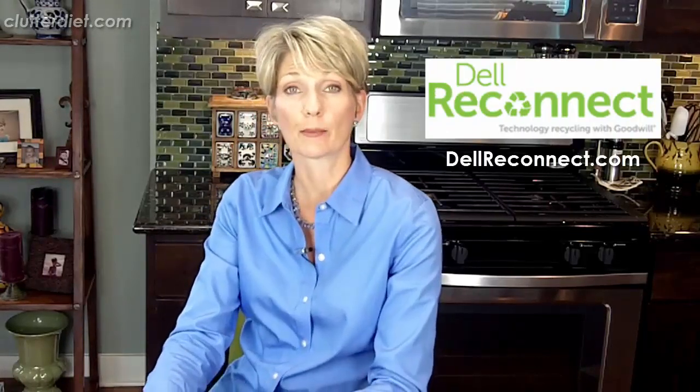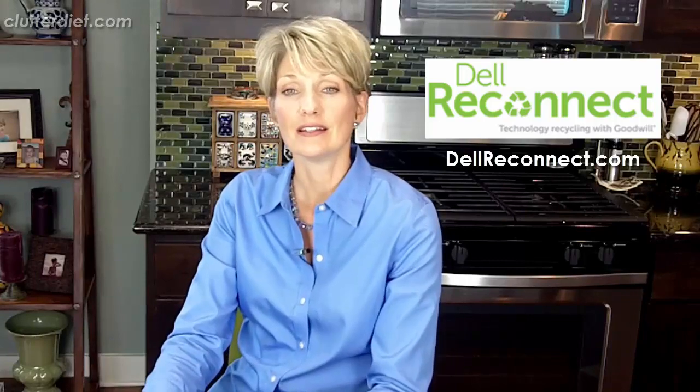So you could feel pretty safe doing this and then donate to the Dell Reconnect program, which is a partnership with Goodwill. It is currently, as I'm filming this video, in I believe 43 states. There are many Goodwill agencies across the country participating in this. You can go to dellreconnect.com to find out where in your area you can take these items.